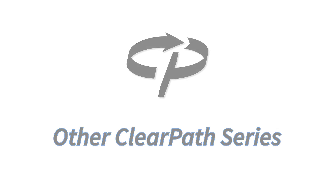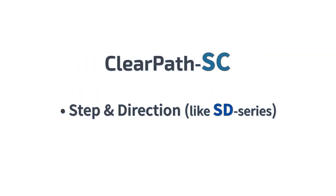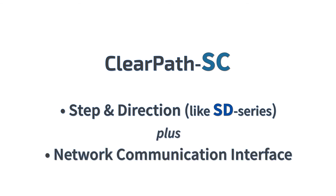If you want to communicate with ClearPath in order to query its status or change parameters during operation, the ClearPath-SC series also accepts step-and-direction signals like the SD series, but can also communicate with a host CPU through C++ user code.